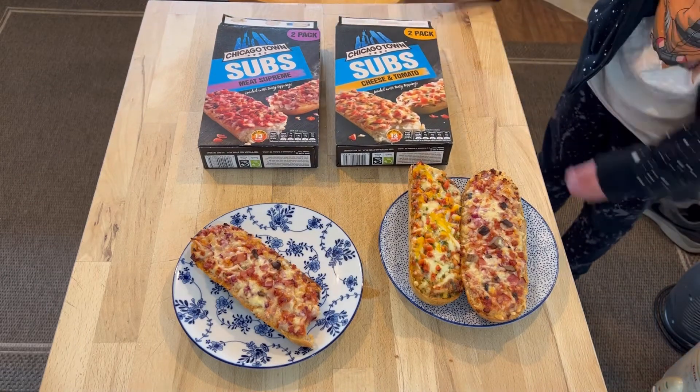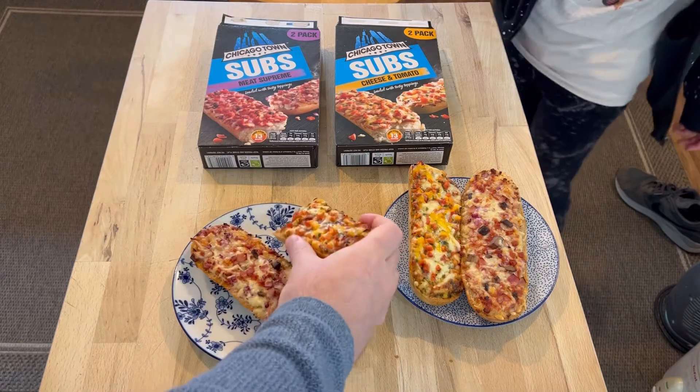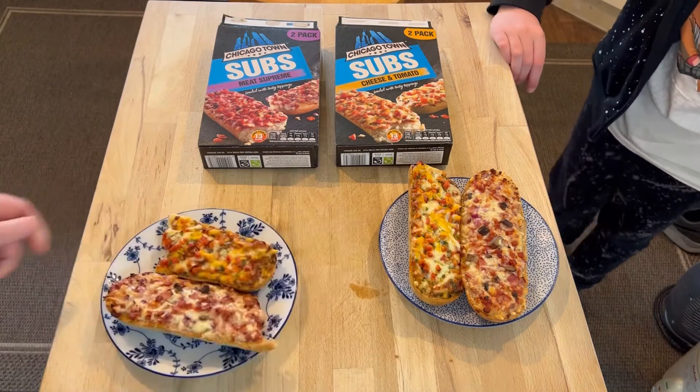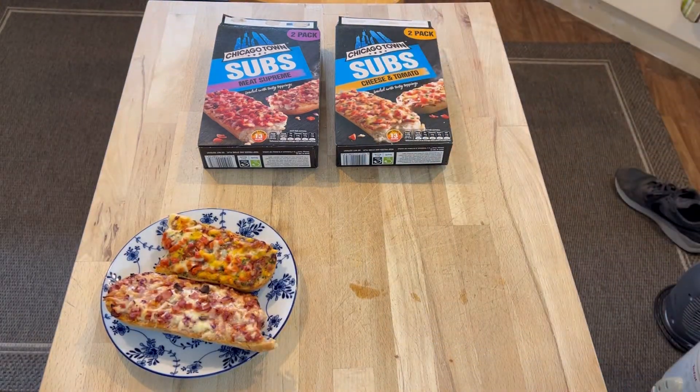At the end of the day, they're both just exactly the same. Oh, there's a mosquito of some description. Well, I prefer the meat feast and Max thinks they're both the same. That's the end of the review. Put your comments down below which you think are better, but I think the meat supreme wins every time. Thanks for watching — please like and share the video.